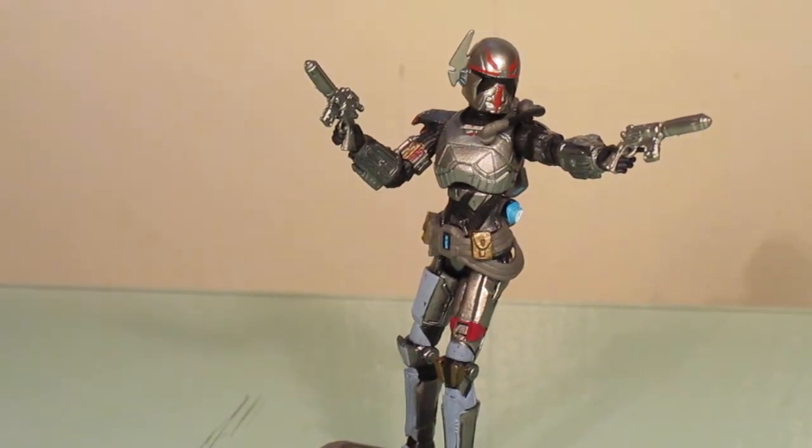Hello everyone, this is Scabcat242 and here's my review on the Star Wars Vintage Collection Shae Vizla figure.